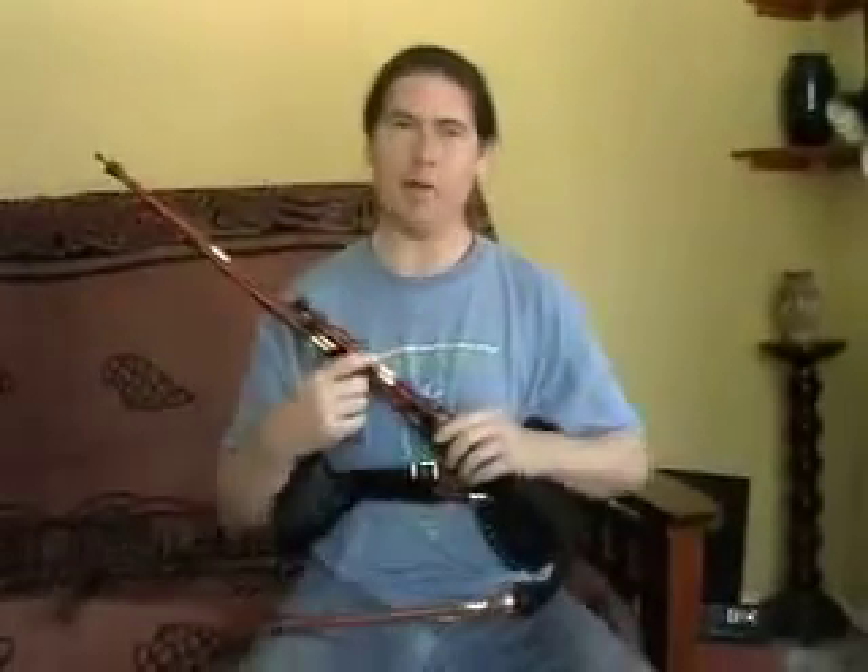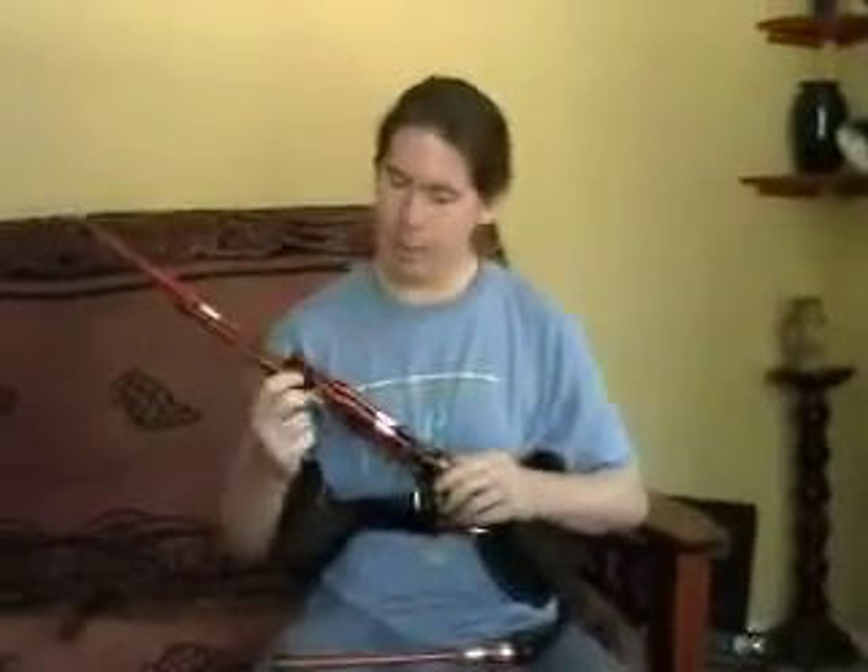Okay, bonus feature. On the pipes, when you're making a drone, you want to basically make it play one note as beautifully as you can. And with a couple of these drones, I took the liberty of making them play a couple of different notes so that you can play different chords.